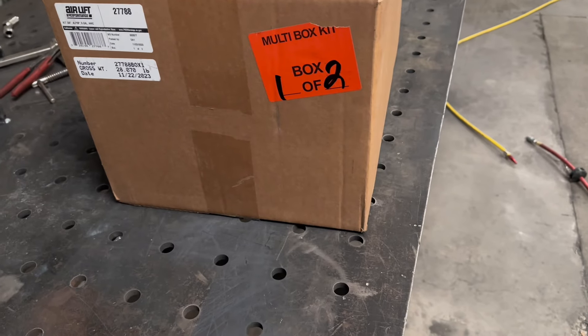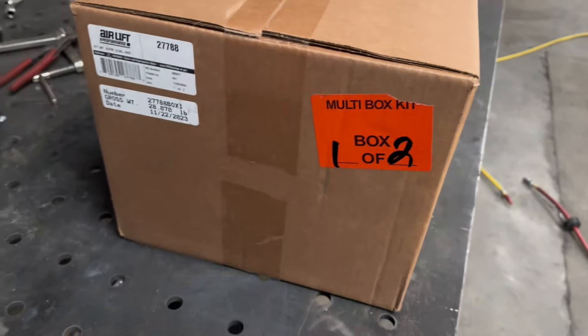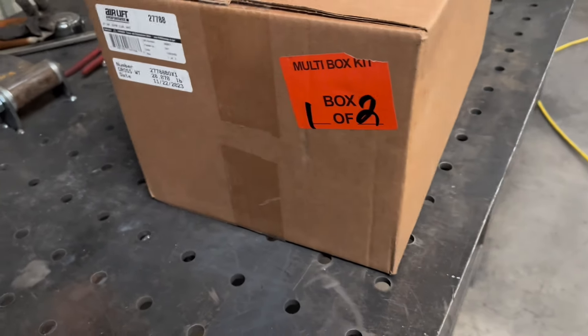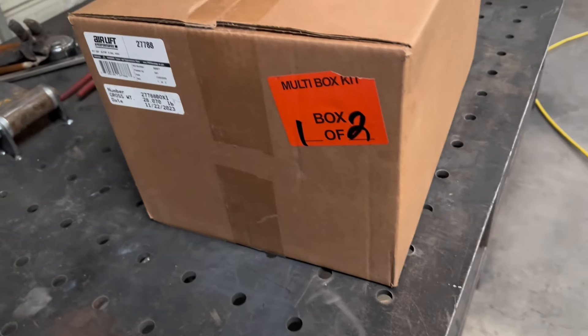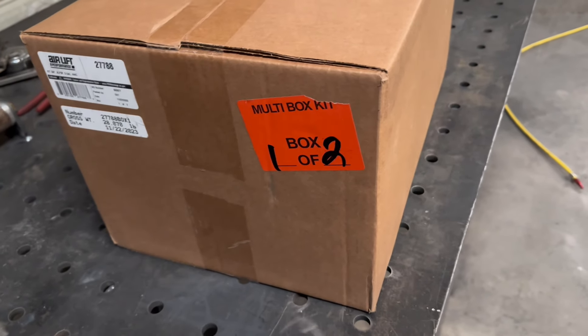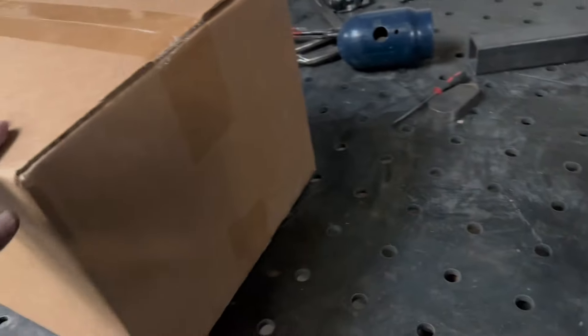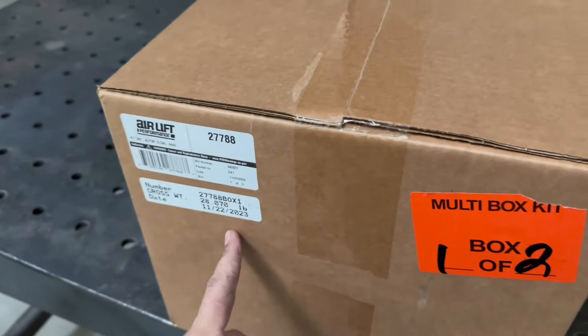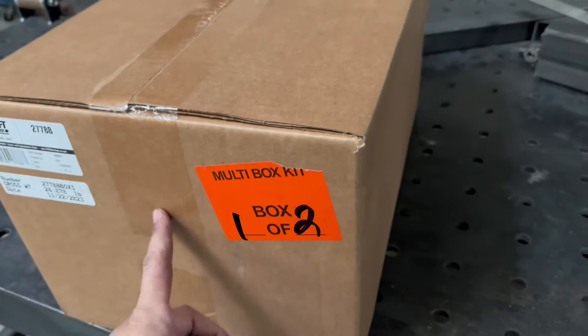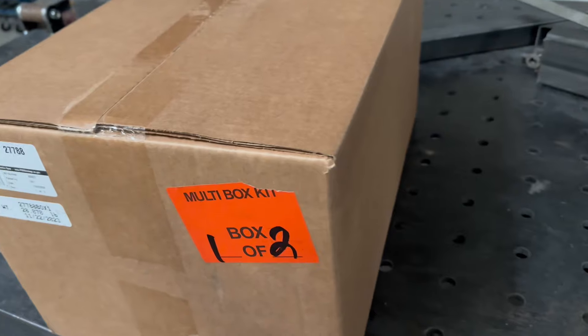If you buy the airlift kit from a lot of suppliers, it'll come with the air tank and one compressor. If you want two compressors, you have to buy a separate harness and a compressor kit. If you're going to do that, I always recommend getting just the actual airlift manifold and buying stuff separately, because this isn't a one-size-fits-all kit. You can always add that extra second harness, but if you don't like the size tank it comes with, you're going to have to buy it separately, like we did in this case.